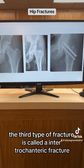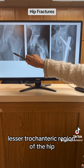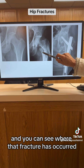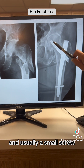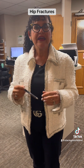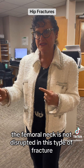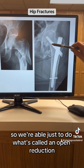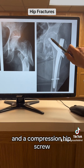The third type of fracture is an intertrochanteric fracture. The femoral neck looks normal, and you can see the fracture has occurred between the greater and lesser trochanteric regions. We treat this with a small rod and usually a small screw. We don't need a hip replacement here because the blood supply travels through the femoral neck, which is not disrupted in this fracture. The femoral neck is still intact, so blood vessels are still feeding the femoral head. We perform an open reduction or percutaneous pinning with an intertrochanteric rod and a compression hip screw.